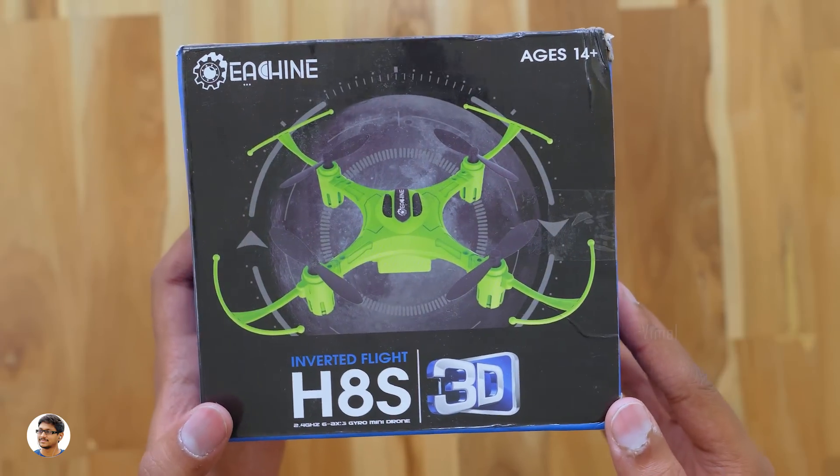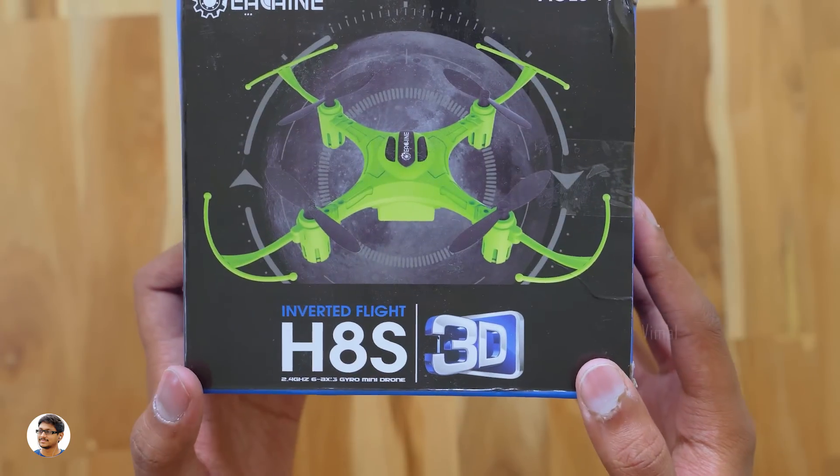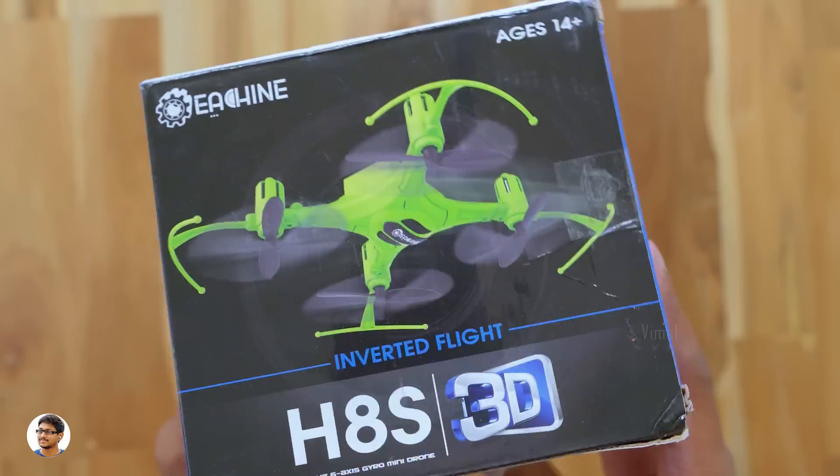It's made by Esheen and the model is H8S. It says inverted flight and you've got a picture of the drone on the box. The good thing is this drone also has propeller guards on it, so it's beginner friendly and fully crash proof out of the box.